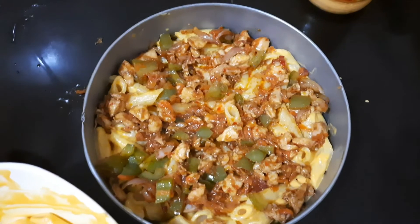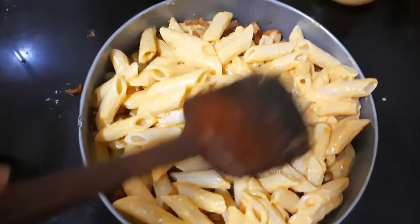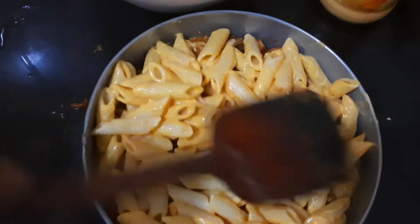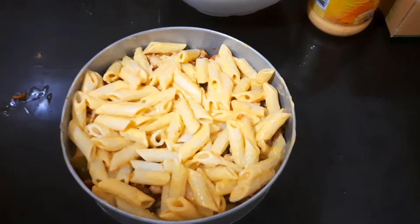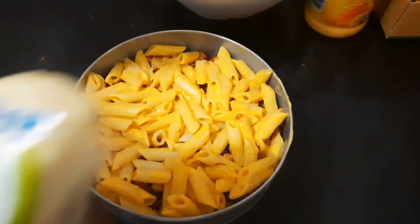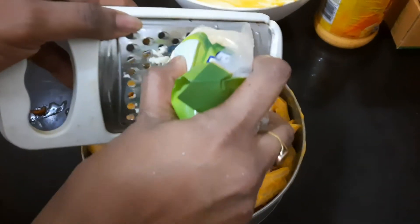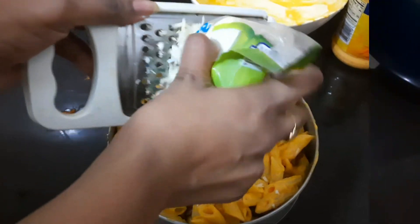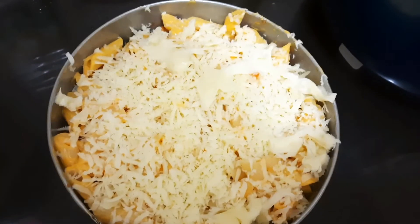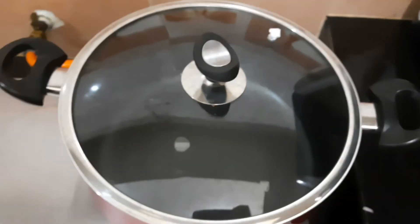Alright, we have made the whole chicken, and now we have to make the rest of the pasta. I am going to take a few of the ingredients in the pan to eat. They should be like this. I just didn't see how much the pasta is coming. Our pasta is already done.